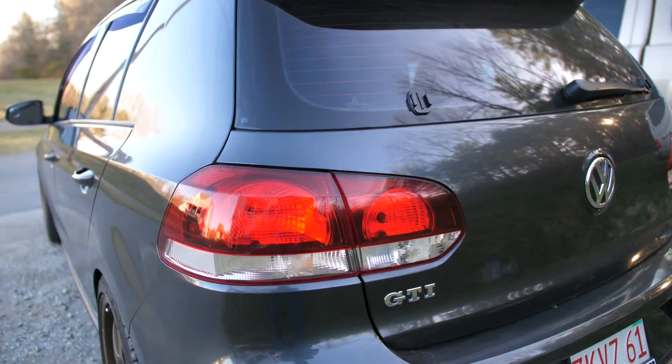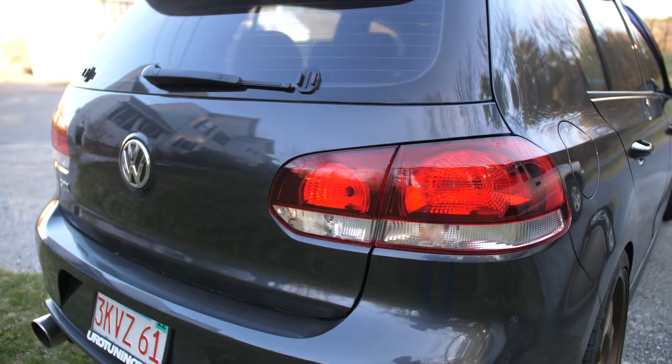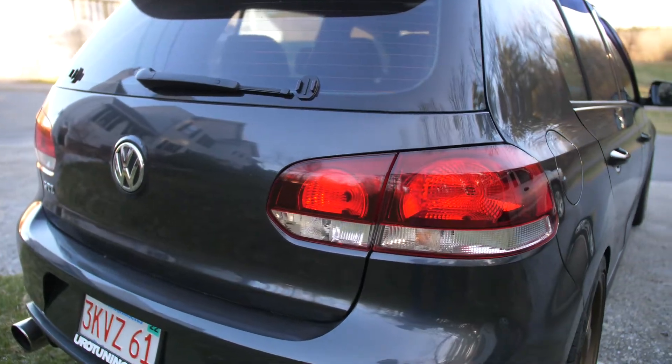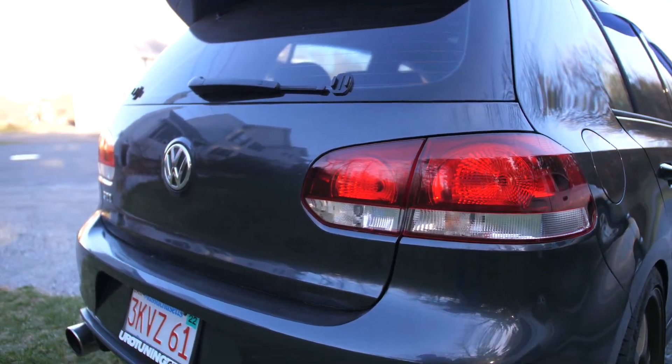Here is a controversial one: you can tint your taillights if that's what you're into. When I order new headlights I'll get mine sort of a little bit smoked, but I don't really like black taillights. But yeah, that is something you can do and it's relatively cheap - tinting your taillights.